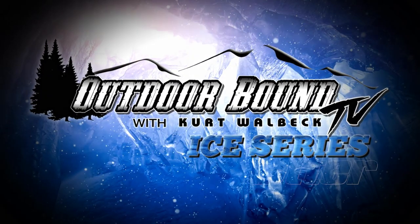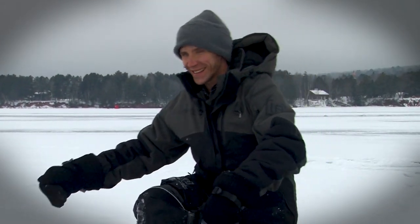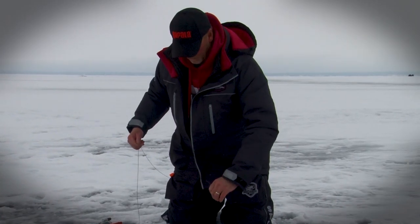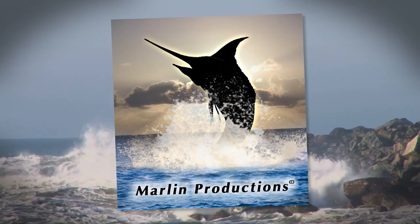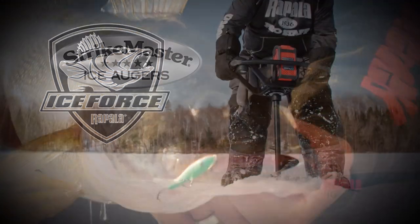Outdoor Bound TV is brought to you by Otter and PK Lures. Oh, he's on — I think he might have dropped it. Good release, he got off at the hole. Outdoor Bound TV is brought to you by Ice Force by Rapala and Strike Master.